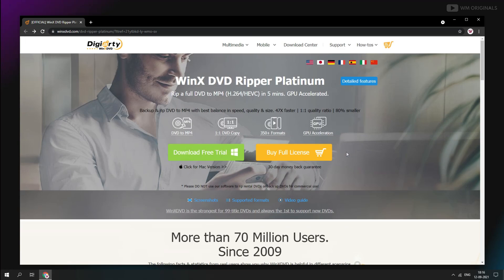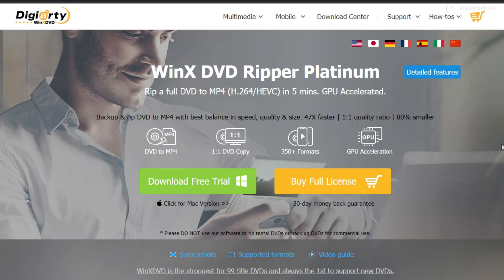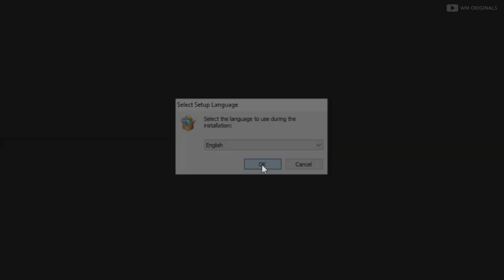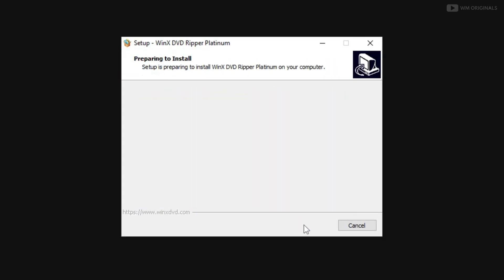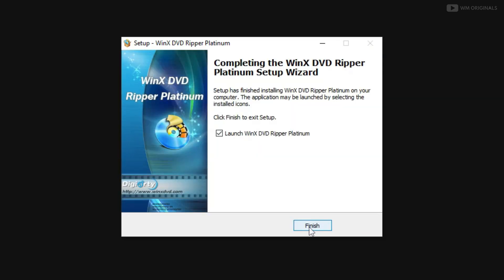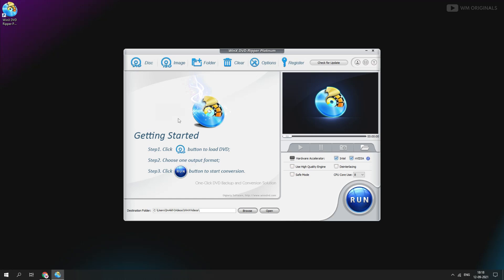Let's give it a try. Click on download free trial — download starts and once done, click on the downloaded file to start the installation process. Follow the steps to complete installation and once done, click on start to open WinX DVD Ripper Platinum software. Here it is — a simple and clean UI.